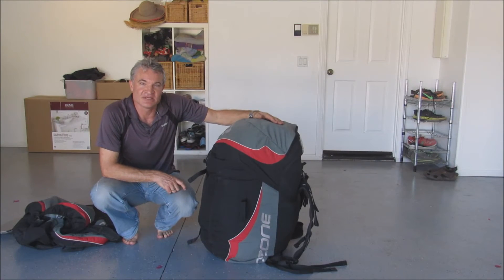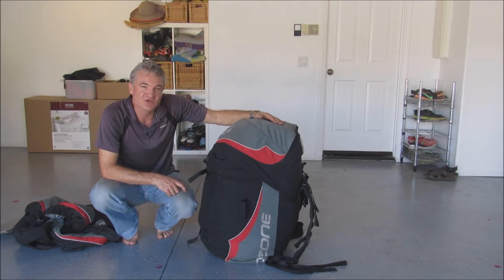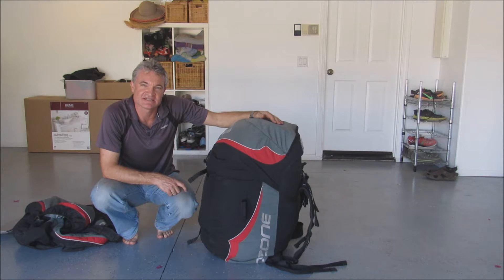Hi, this is Peter Hill. I'm here today to talk about a modification I made to my quad paragliding harness to make it easier to get in and out of the bag.